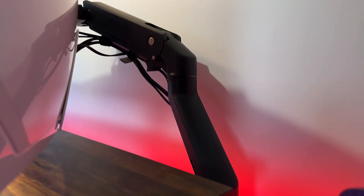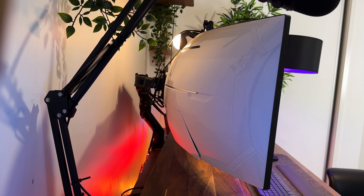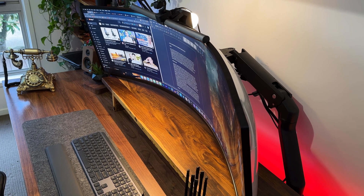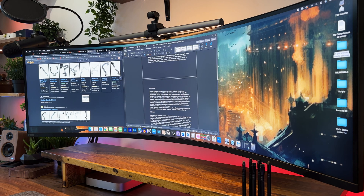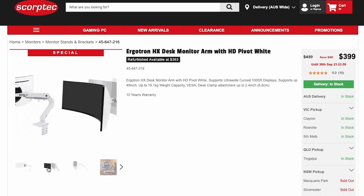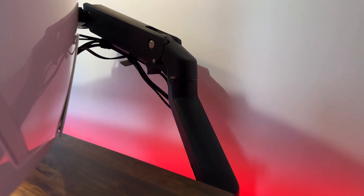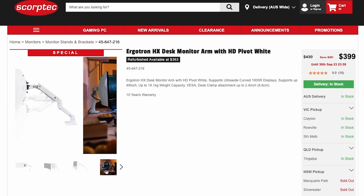Something to note though: before buying one, you'll need to take into account a monitor arm that can handle the weight of your monitor, because the last thing you want is realizing your monitor arm can't handle the weight after buying it. I'd recommend doing a bit of research, and once you've done that you'll most likely bump into the HX Ergoron monitor arm or the Ergotron monitor arm. My personal recommendation is the HX Ergoron since it's the one I'm using — although it sits on the premium budget end of the market, like they say, you get what you pay for.